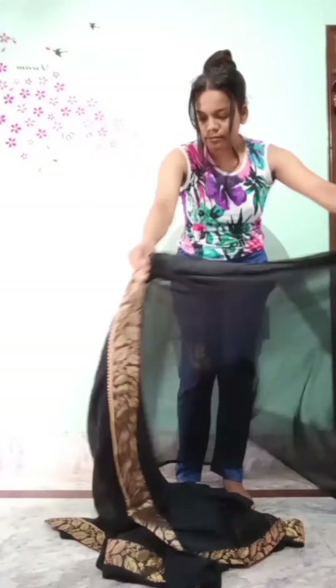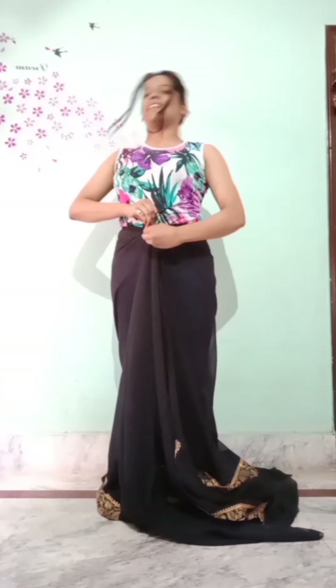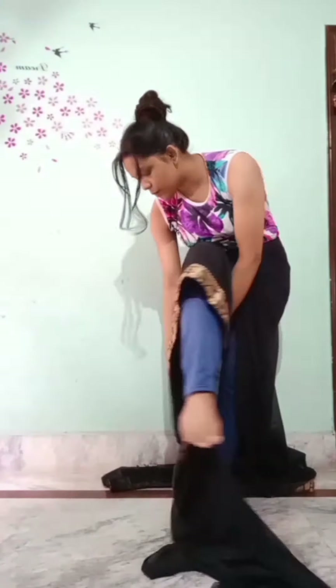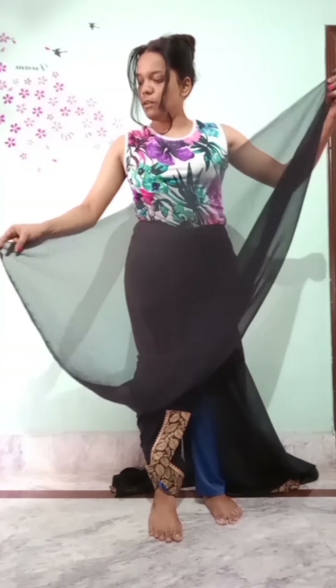First we have to take the sari and we will fold up a length. Then we have to make it really good and put it on both sides, and then we will tie it in front. When we tie it in front we have to make it really good, then put it to the front and then we will pleat it properly, in a really good manner.